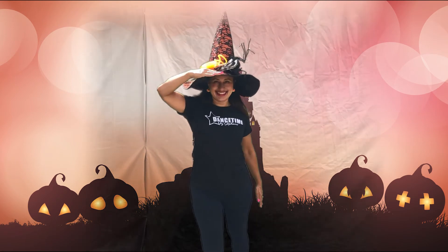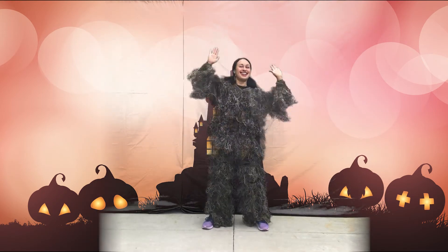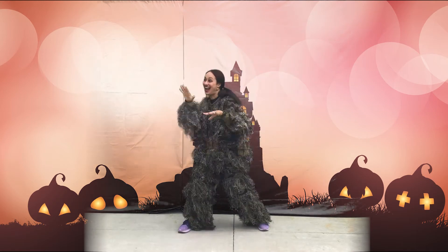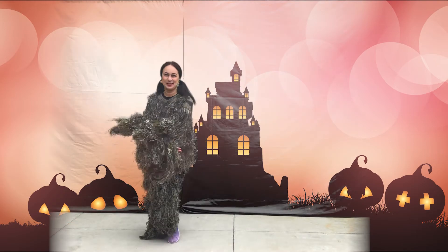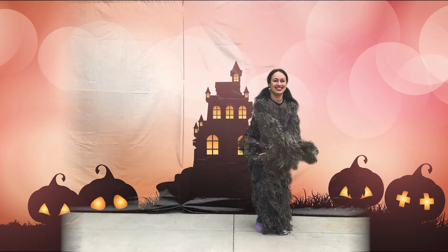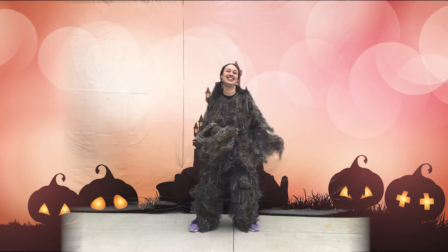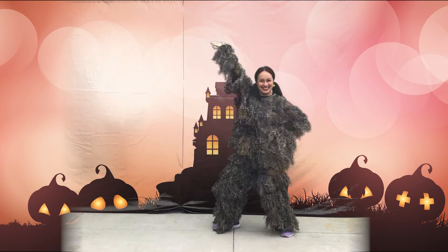Can you see? It's just me. I'm dressed up to look like a monster, a monster. I'm gonna scare you now. Happy Halloween! Happy Halloween.